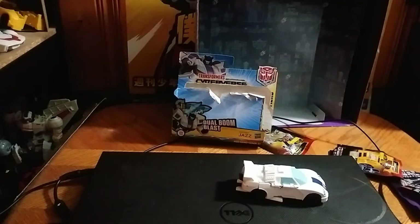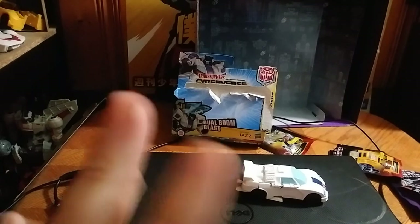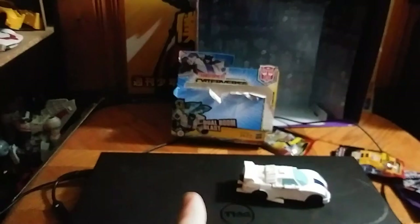Hey, what's up YouTube land, Eddie Hill, and today we will be reviewing the Transformers Cyberverse One Step Changer.